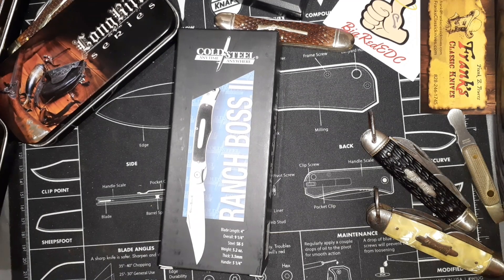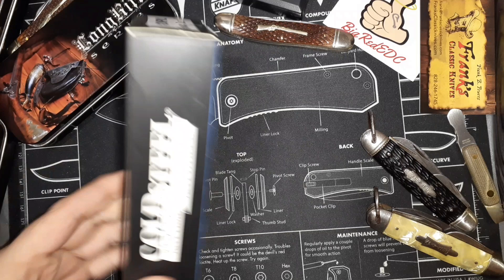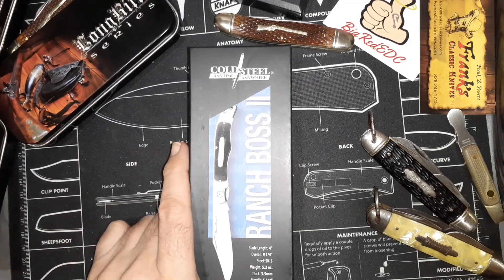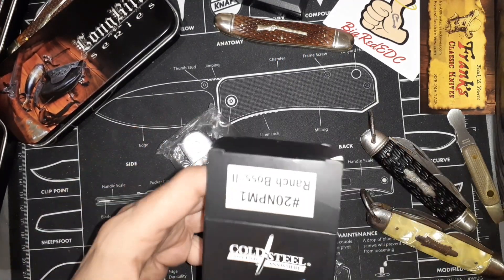Hello and welcome to my knife channel. Today I got this in the mail and it was rattling around like this. I thought, well, it should be a knife and a nice leather sheath, and I open the box up and boom — that's it.